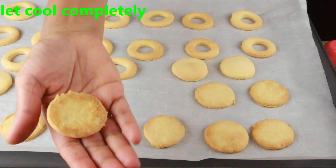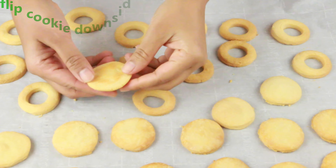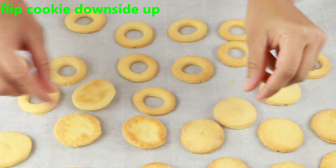Make sure everything is completely cooled down before you start working on the assembly. Once cooled, flip the solid cookies downside up — that's where we are going to add our filling.